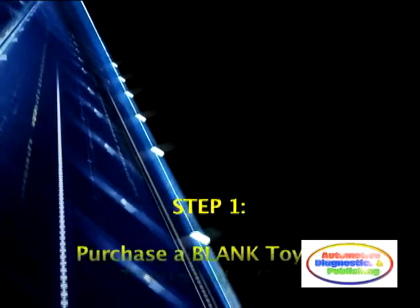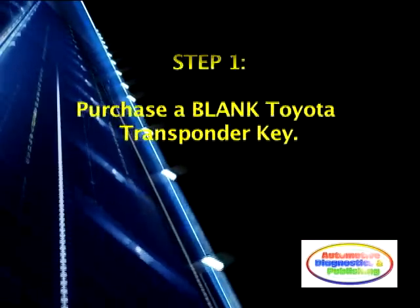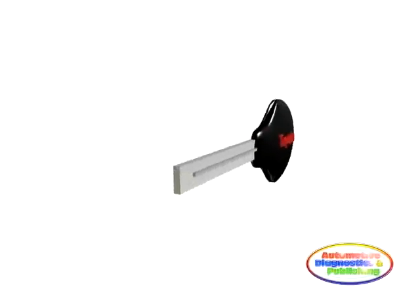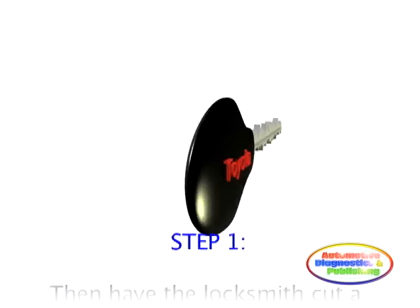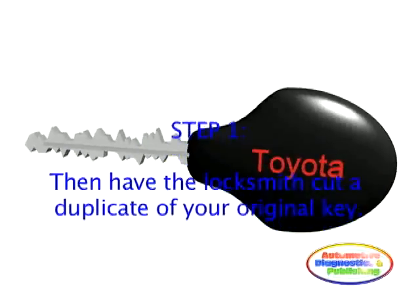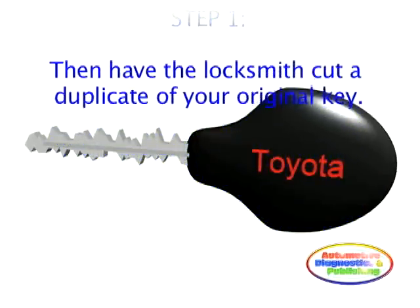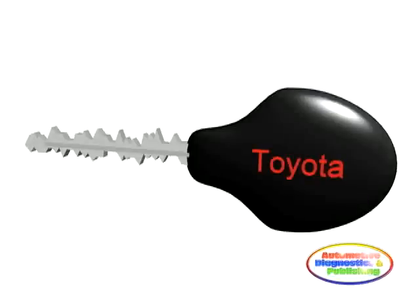Step 1. First, you will need to purchase a blank Toyota transponder key. You can do this from most locksmiths. Once you have the blank key, have the locksmith duplicate or cut the blank key to your original master. You need the original working key to be able to cut the blank, and because the anti-theft computer needs to read the old working master digital code. The assumption is that if you have the old master, you own the car.